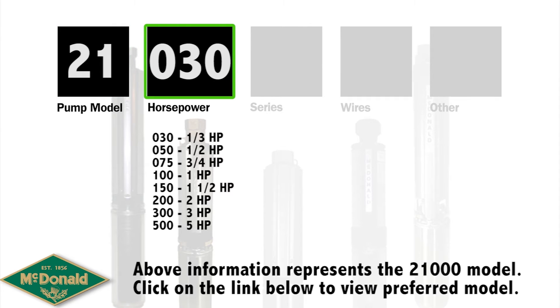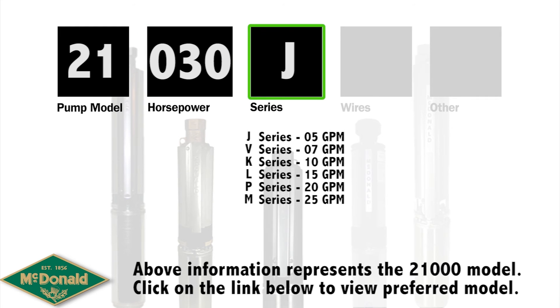The next three numbers indicate the horsepower. This will range anywhere from an 030, which is a third horsepower, all the way up to a 500, which is our five horsepower motor. The following letter represents the gallons per minute that the submersible pump belongs to.